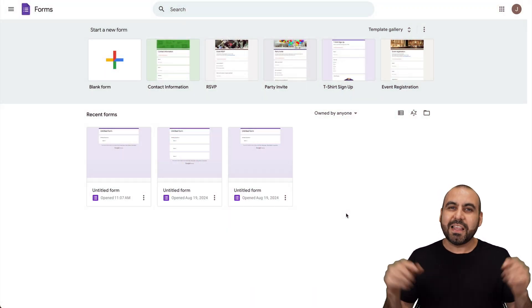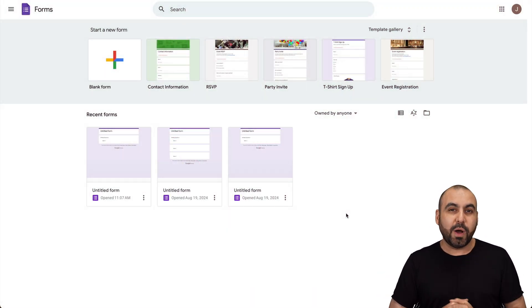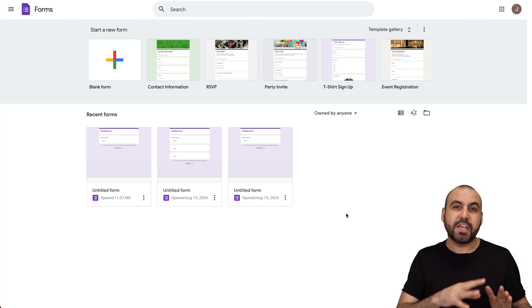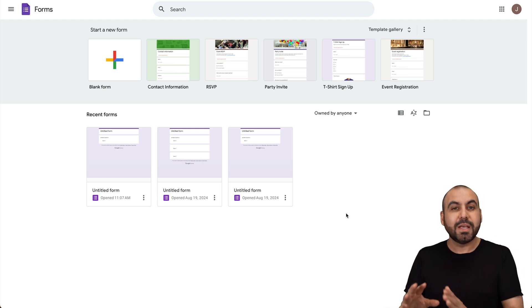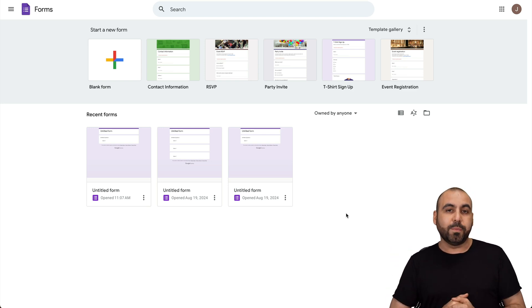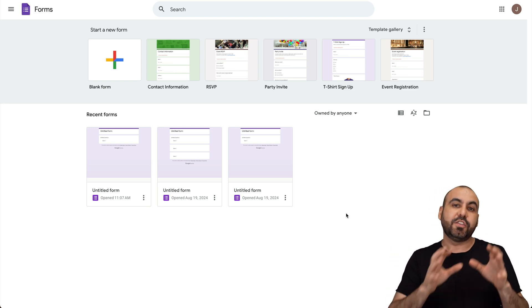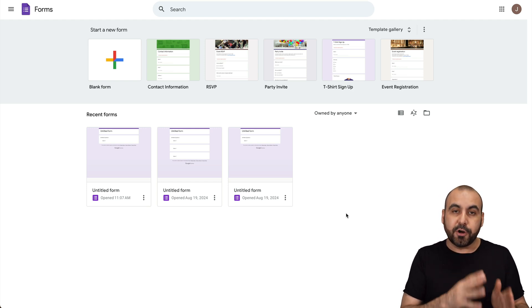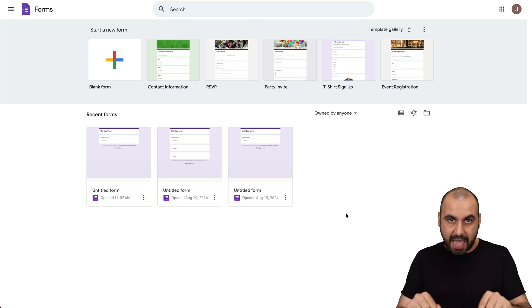Hey, what's up everyone? My name is George and this is Duke Magazine. I'm going to show you how to add an electronic signature to your Google Forms — that means you're going to be able to send out forms with a signature for your submitters. This is Google Forms, and one thing you need to know is that they don't have a native integration to add the signature system. You have to rely on third-party creators to add the add-on.